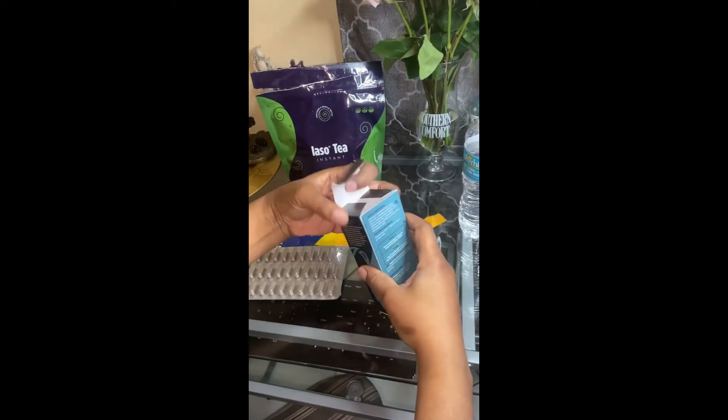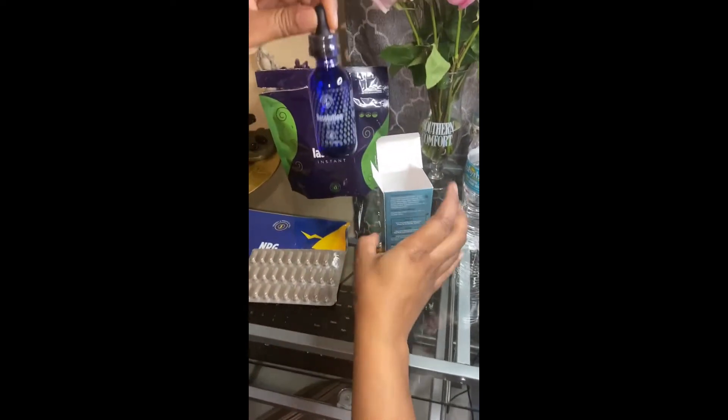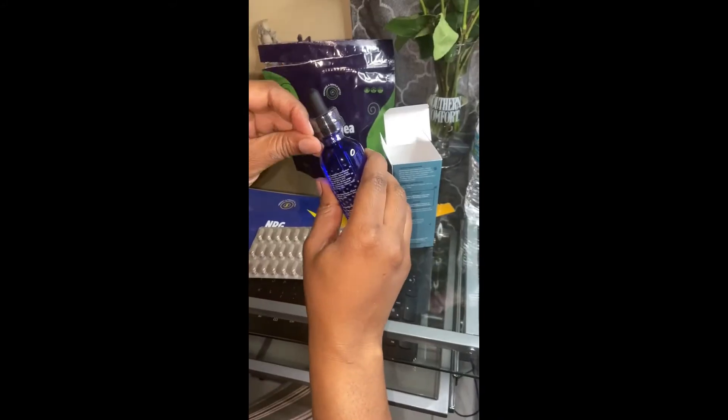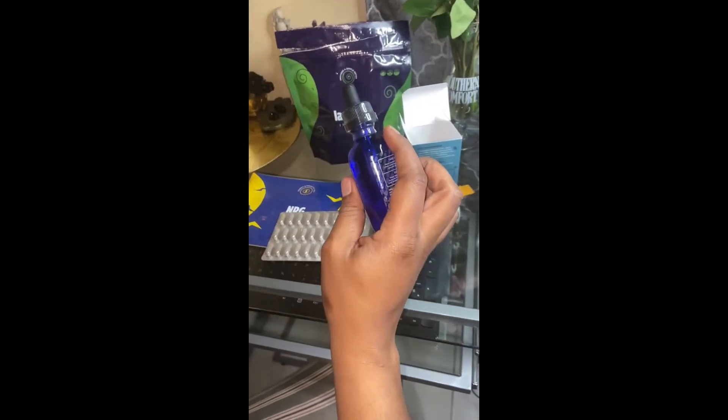I'm going to take my resolution drops, and this is to suppress the appetite. Now, I am going to have a little bit of breakfast this morning.